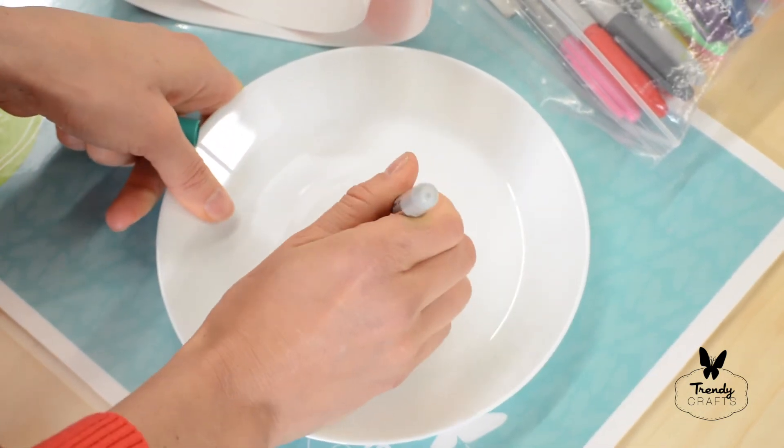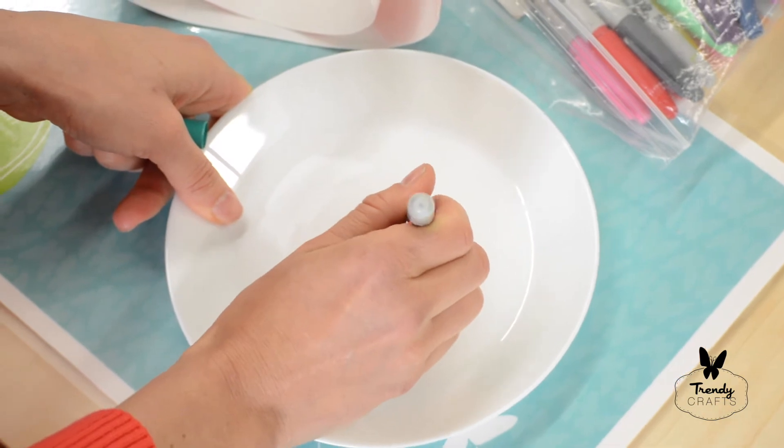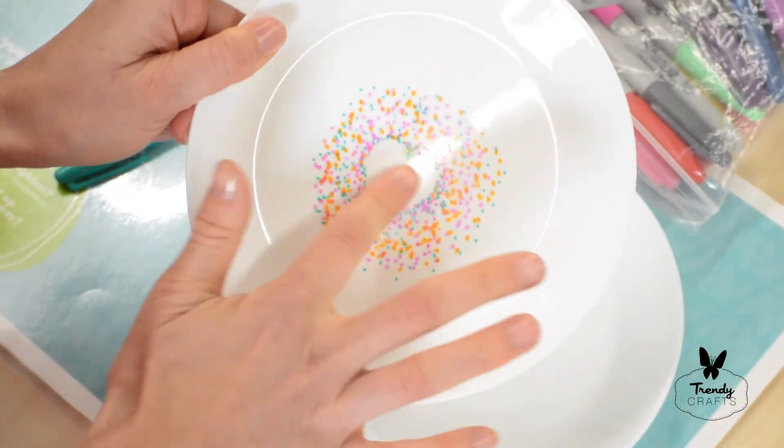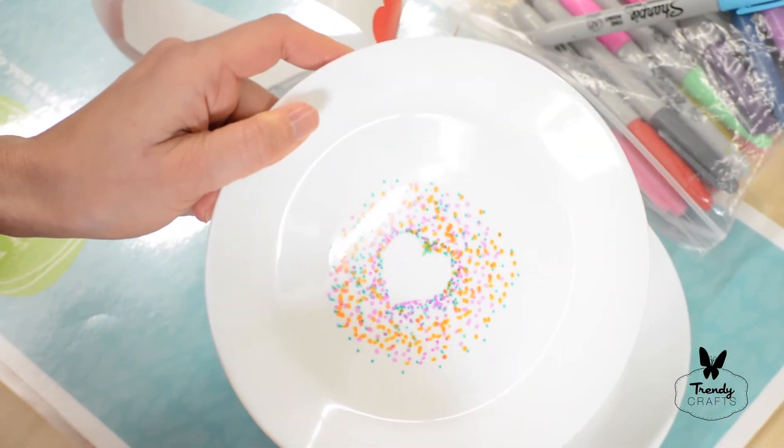Students can then decorate around with dots or other designs. The last step is for students to remove the sticker so that the outline of the heart remains.